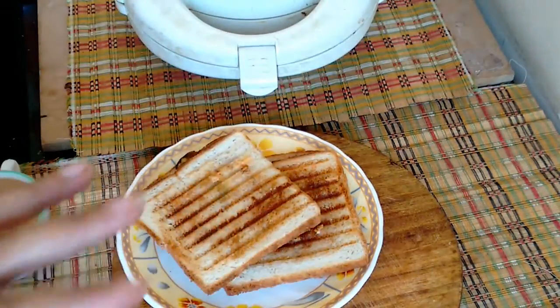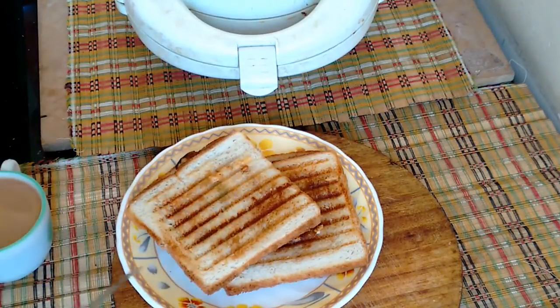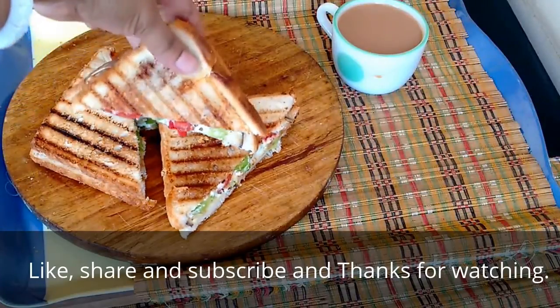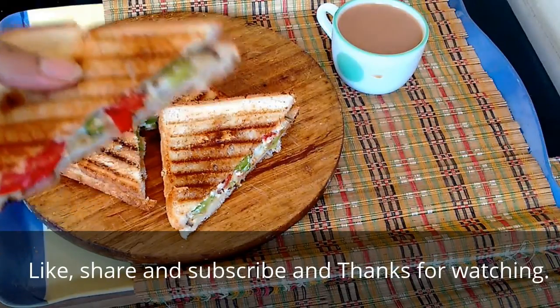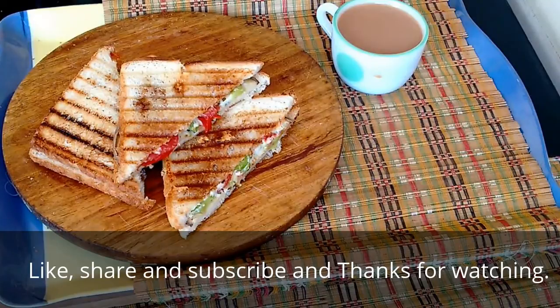If you want to make it more crispy, please go ahead — it will taste even better. The sandwich looks creamy, full of flavor, and the secret ingredient is the brinjal. Go ahead, taste it and leave a comment below about how you liked the brinjal sandwich, and if you liked the video please click like.